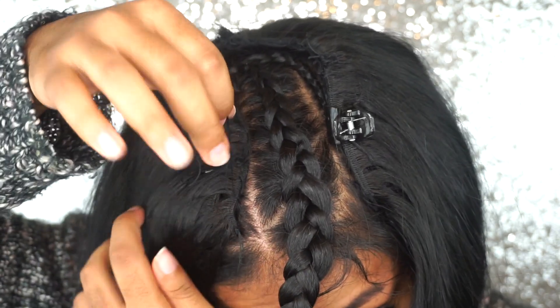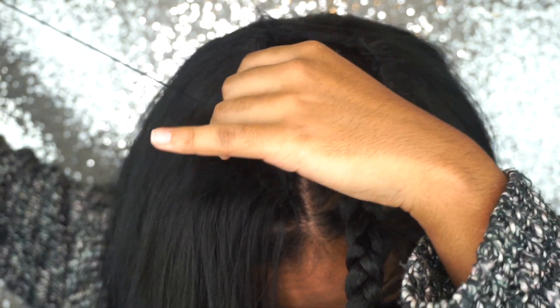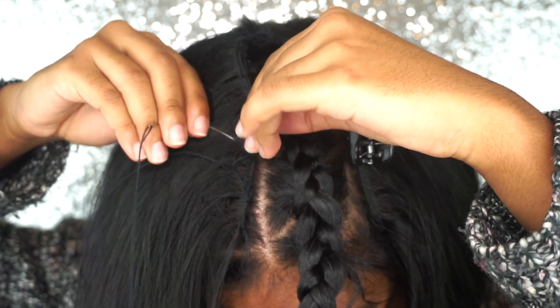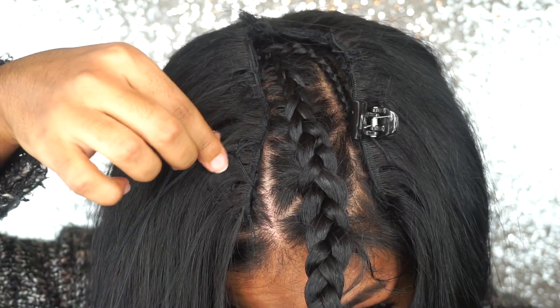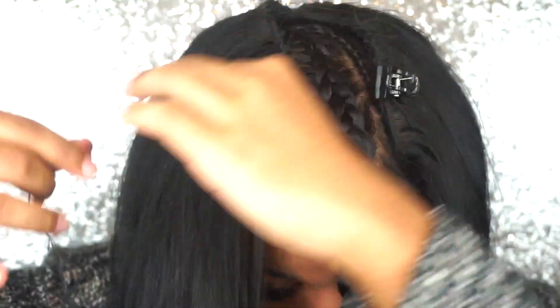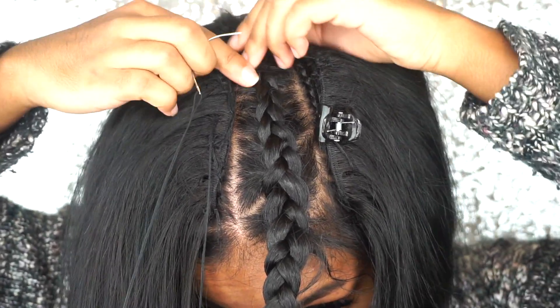I'm going to take this thread, wrap it, and then pull it through. I usually just guide it because if I don't, it will start tangling. I don't want the thread to tangle and then have to start over if I can't get the knot out. So I usually like to guide it. Once I do a few, I wrap it twice — it just makes it more secure.